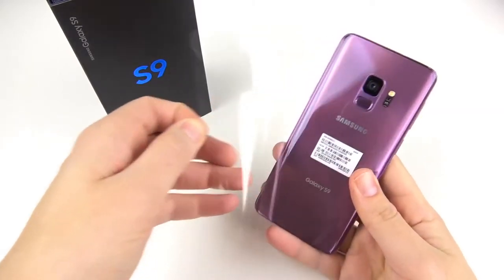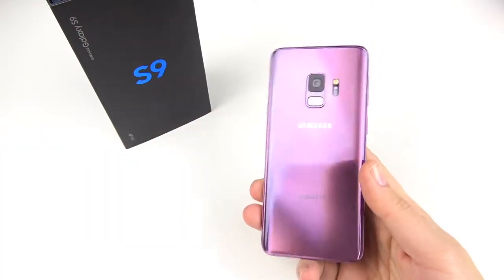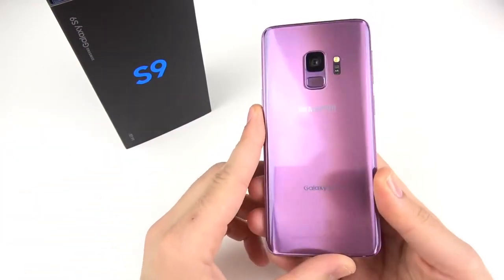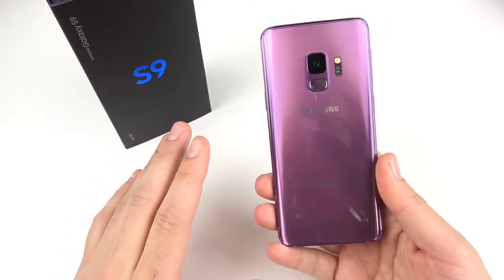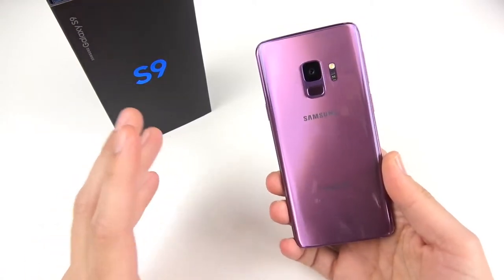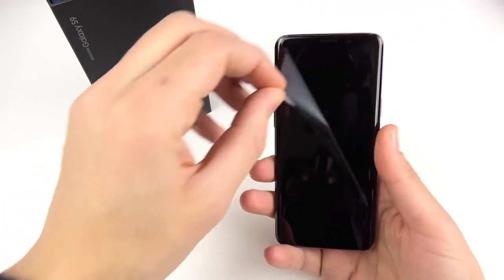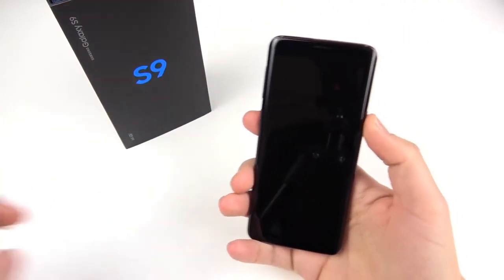Let's go ahead and peel off this sticker — you only get this once in a lifetime. Peeling that sticker off, you can just see that lilac color. Is that a beautiful color? Samsung went ahead and included it, though I do think it does air on more of the feminine side. It's probably going to be a hit among the ladies, but it's a really nice color for the S9. Let me peel that off the front — get that little sound we all love.